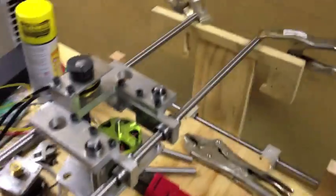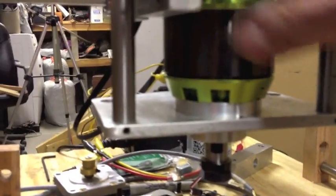The time has come to test whether or not the spindle works on the suitcase CNC. It's just an RC airplane motor, hooked up to an ESC brushless DC motor, which goes over to an Arduino running Firmata so I can talk to it using Johnny5.